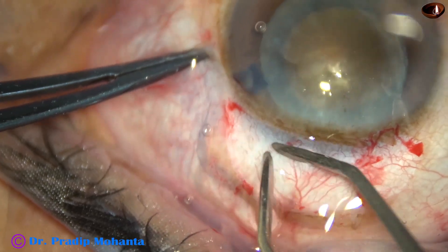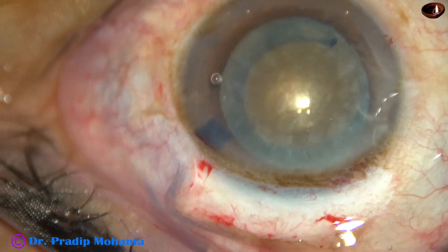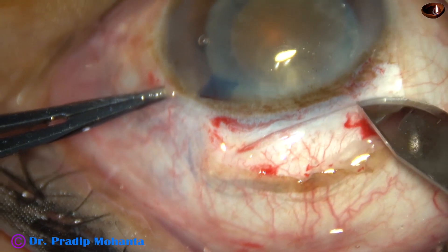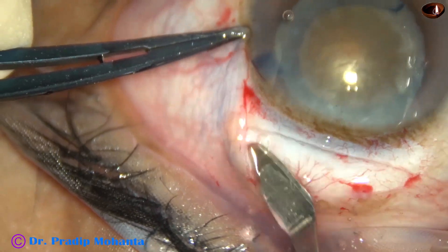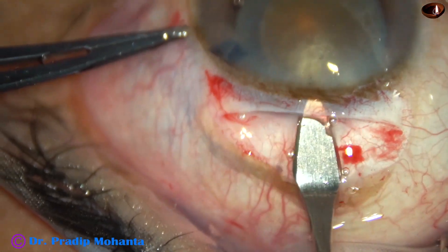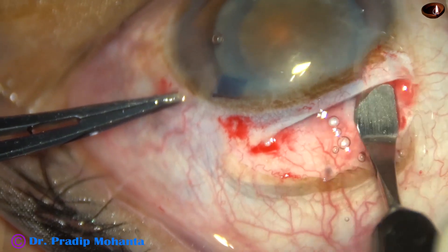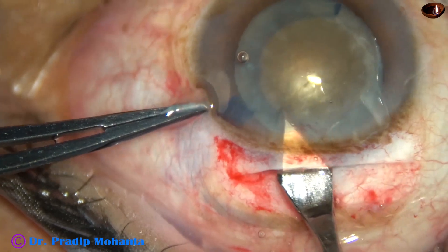Mild cautery is done — we may not always do cautery. In this case, the assistant has to pour in saline or Ringer's lactate. The tunnel is made with a crescent blade. Making the right tunnel is one of the most important steps of SICS. If we hurry up, we may cause problems like premature entry or a very thin anterior wall of the tunnel. So, to make the right tunnel with a good corneal valve, we have to dedicate some quality time.